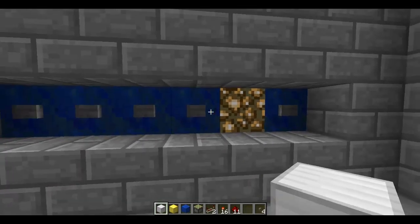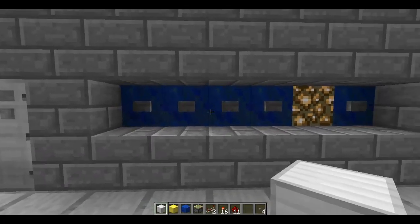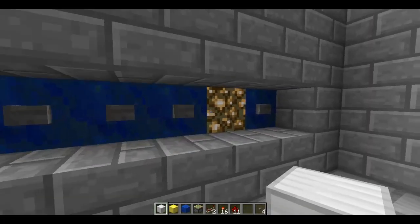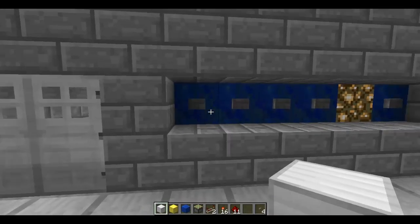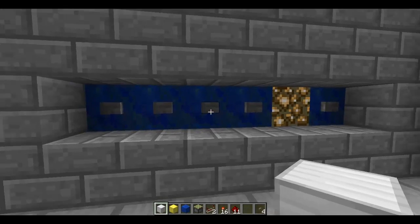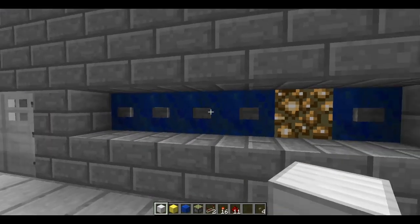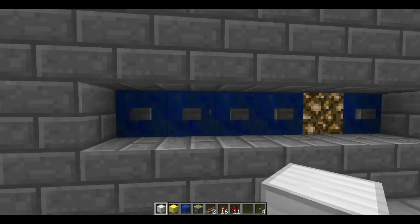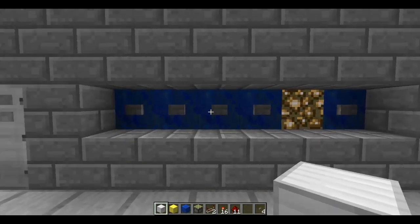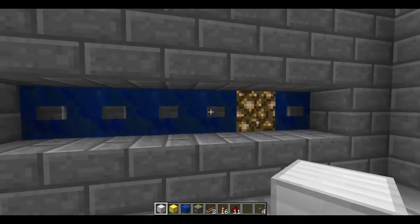I decided to update my combination lock so it's a lot more slim, more efficient, faster, and a lot better, because my other designs had some faults. Now I know a lot of you like to watch CNB Minecraft, but I'm sorry to say a lot of this stuff is outdated and just doesn't work as well as it should. It's kind of a shame that people like me don't get as much attention when they post something that is really good.